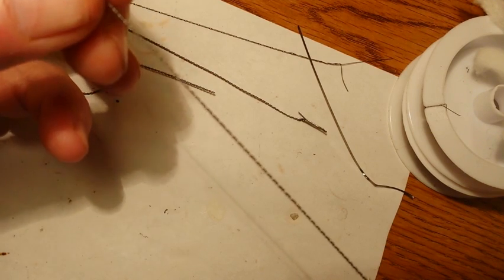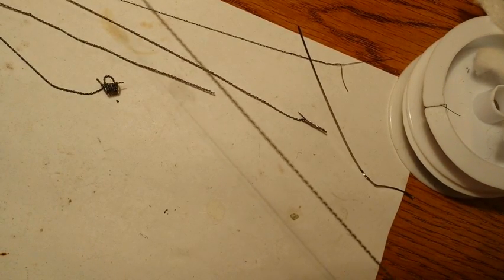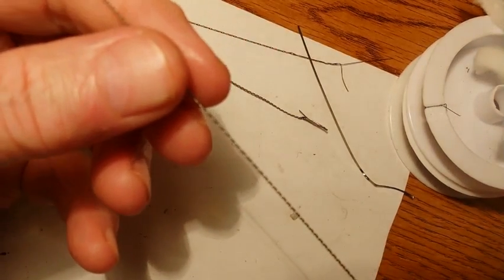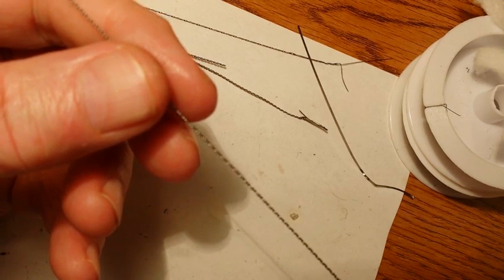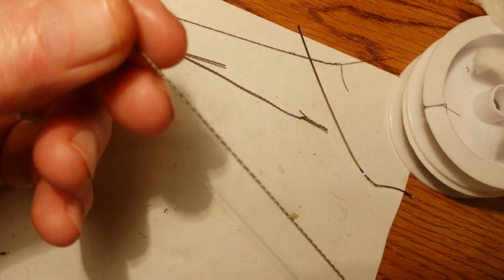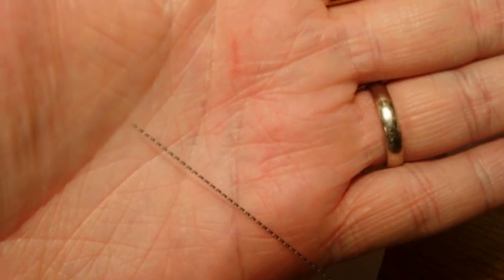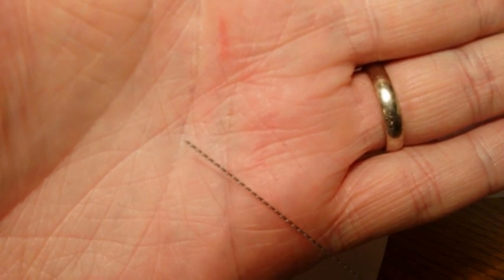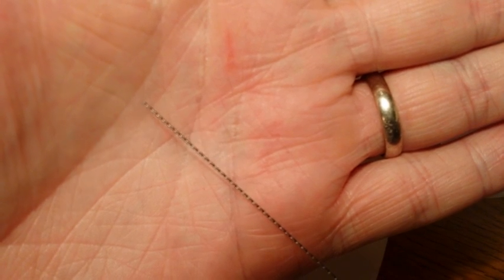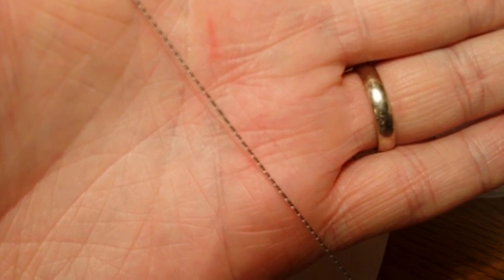I was going to try to show you how to twist the wire up, because there is a certain technique that you use to get it the way it should be done. But Leo did a video and I'm just going to link to that. I did twist some up, and this is what it looks like — this is what the twisted wire looks like.